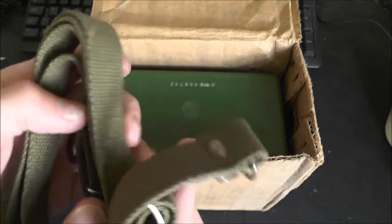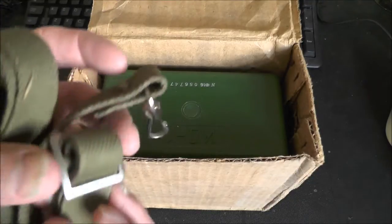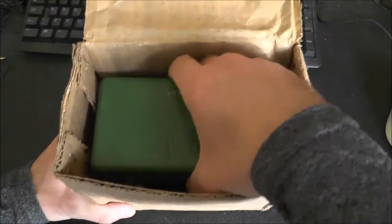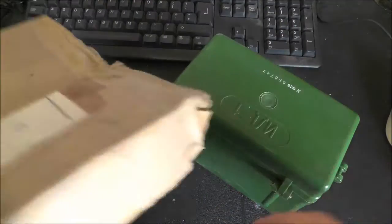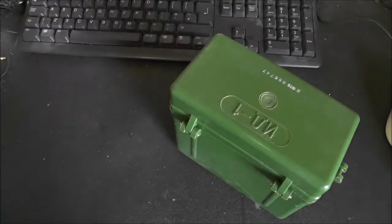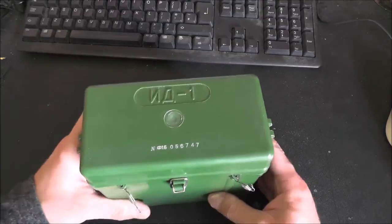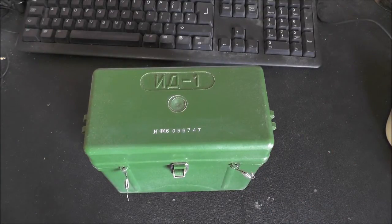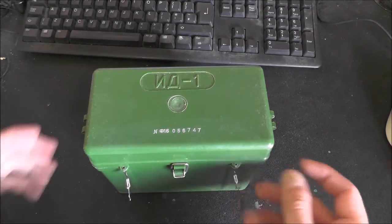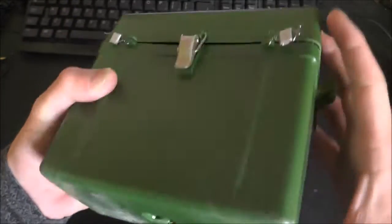So in the box we've got a carrying strap. It all looks pretty cheaply made to be honest. The box appears original although the serial numbers don't match between the two. This is a kit of dosimeters and the charger that goes with them - this is obviously still factory sealed. It's just a tough plastic box.